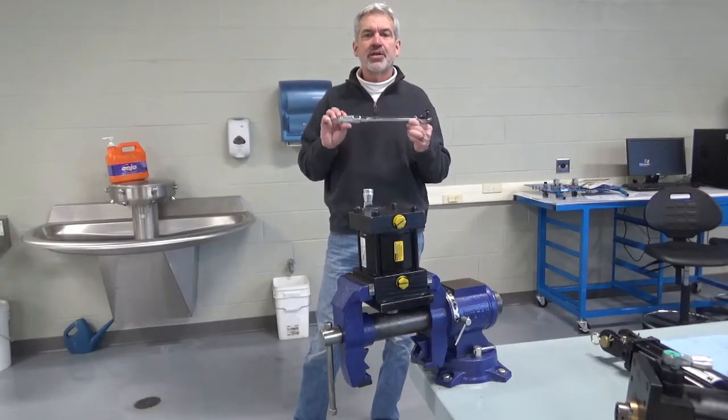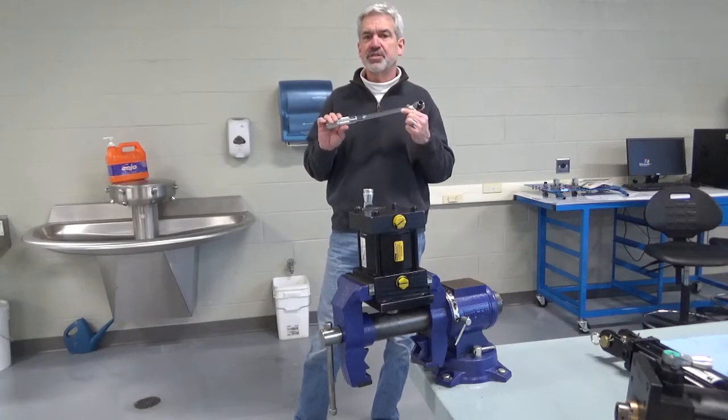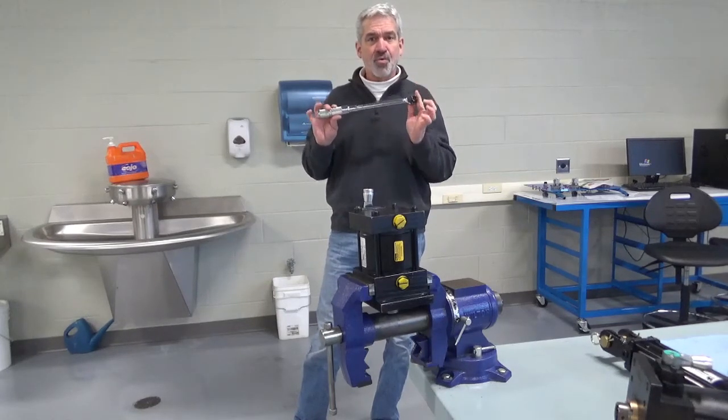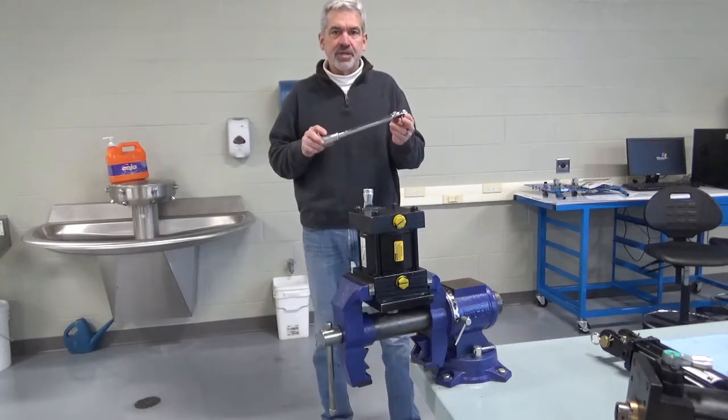Hey guys, quick video. I'm going to show you how to use a torque wrench. We cover this a lot in AIT 1203 — we use extensions and formulas and things like that. But for this class, we'll make it down and dirty. Just a quick video on how to set one of these up.